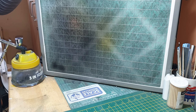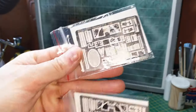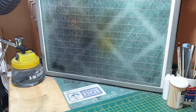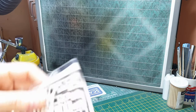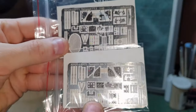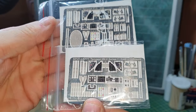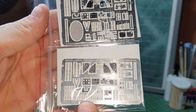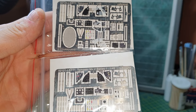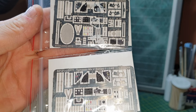You get two of the photo-etch frets which are identical, so we only need to look at one of those. And there's only one of these other frets. The seat belts look the same, and the instrument panels look similar but there are some subtle differences between them.